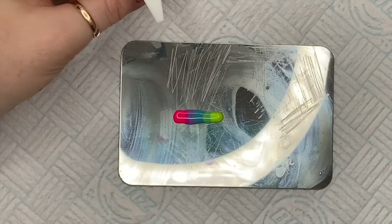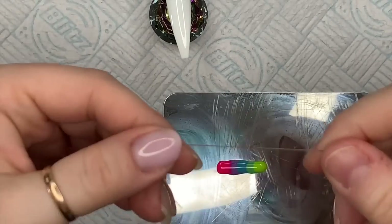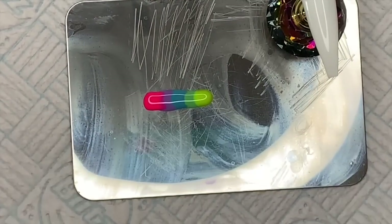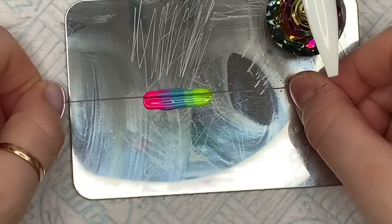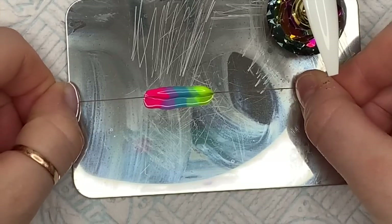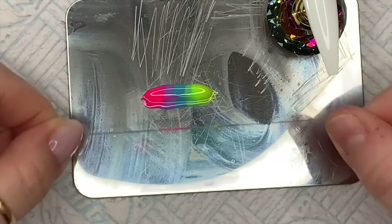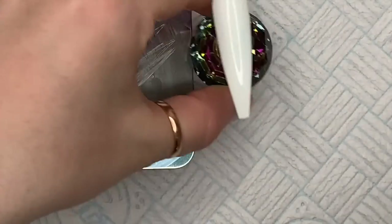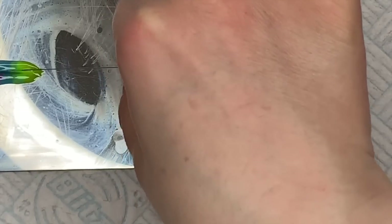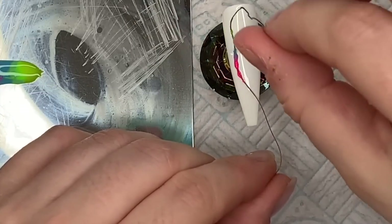You want to get your tip ready, or your fingernail if it's on a real person — though it probably won't be at the minute unless you're doing someone in your household. Then you want to take the thread, the cotton. I'm rubbing the cotton through the gel polish just making sure it's really nicely saturated. I had to go back in just to make sure it was properly wet.